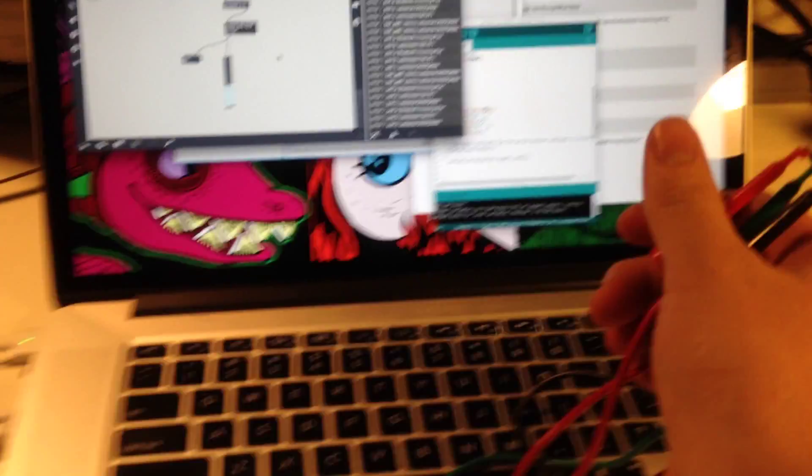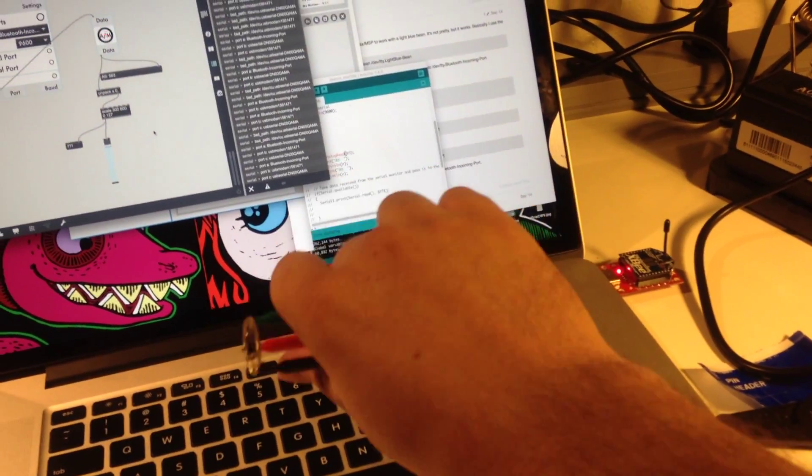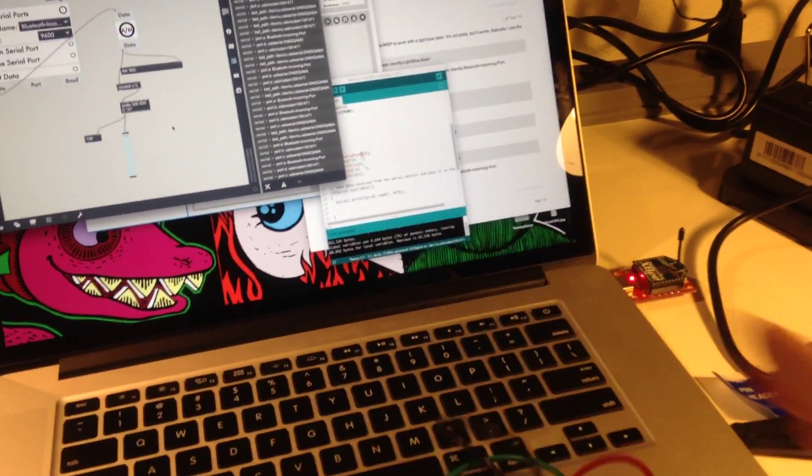It's working. I don't know if you can see — I'm manipulating this slider with the value of this accelerometer.